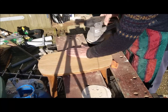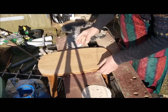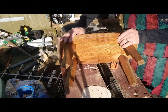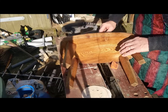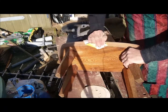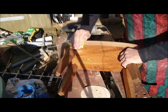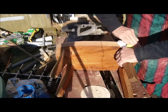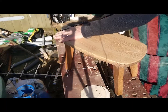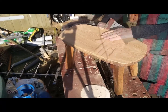So that's all the sanding done — it's beautifully smooth now. Nice piece of English elm this is. What I'm now going to do is get a piece of sandpaper and just go around the edges and sand those nice and smooth. There we are, it's ready for finishing now.